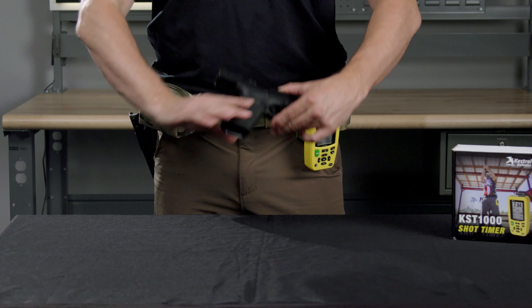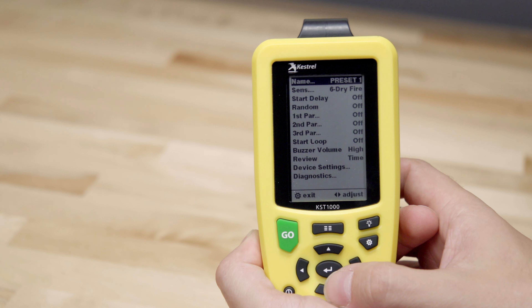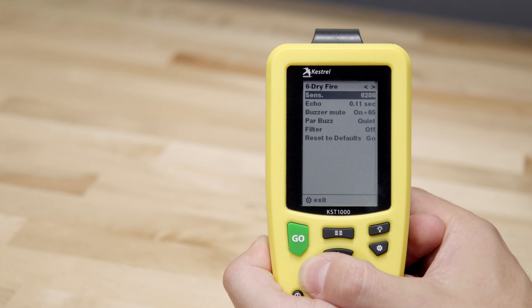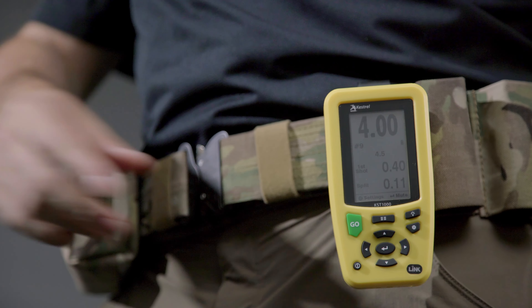For this demo, I'm going to use a Glock 17. Please make absolutely certain that your weapon is clear before starting. First thing is to adjust the sensitivity to pick up your weapon. If it is loud, you may be able to have the KST-1000 relatively far away. If not, it may be helpful to position the timer close to where the weapon will be fired.